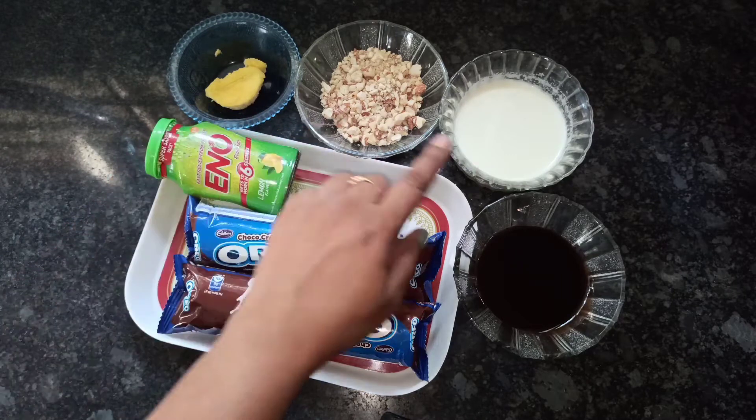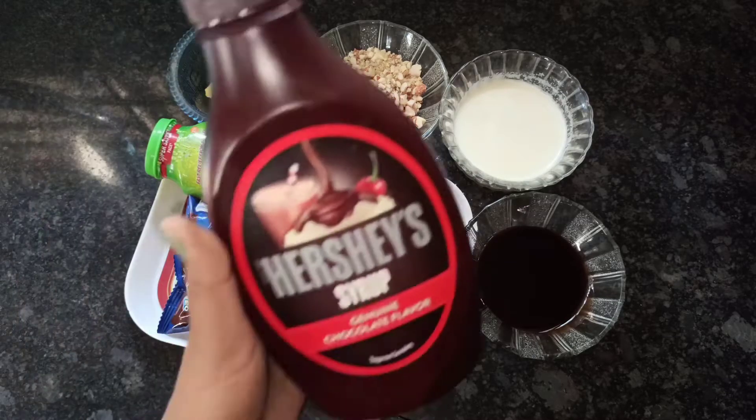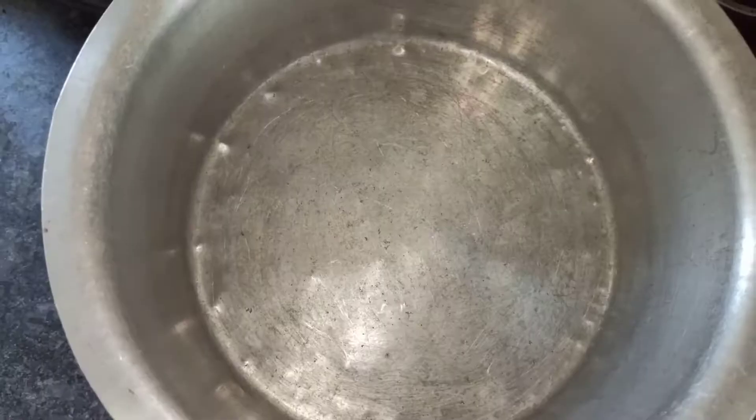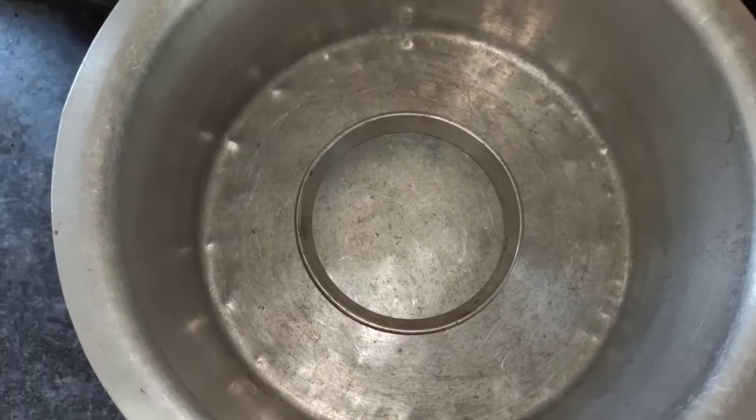Four tablespoons milk, three-fourths cup chocolate sauce — four tablespoons. Here I took Hershey's syrup for chocolate sauce. Before making the cake batter, in medium flame preheat the cake-making vessel for 10 minutes.